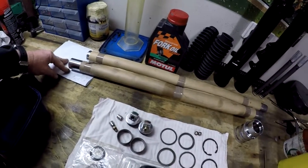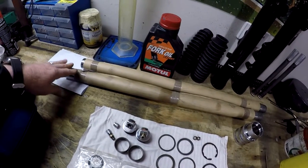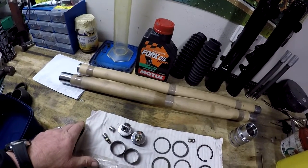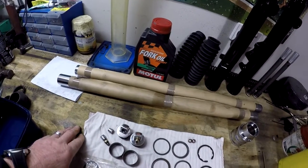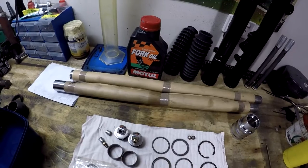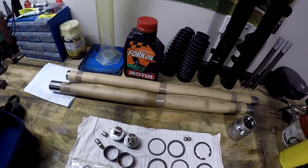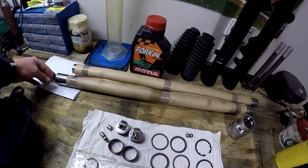These fork tubes were terrible - they were bent, one quite badly, very heavily pitted and worn, and someone had actually nicked one with a grinder at some stage. I sent them off to a local hard chroming specialist and they straightened them, built them back up again, re-chromed and polished them, and they are like brand spanking new. Very happy.